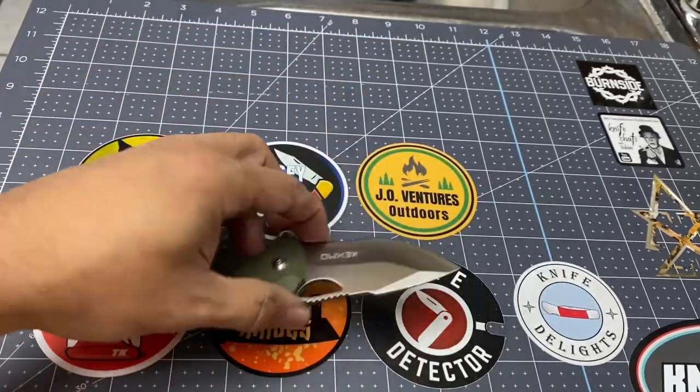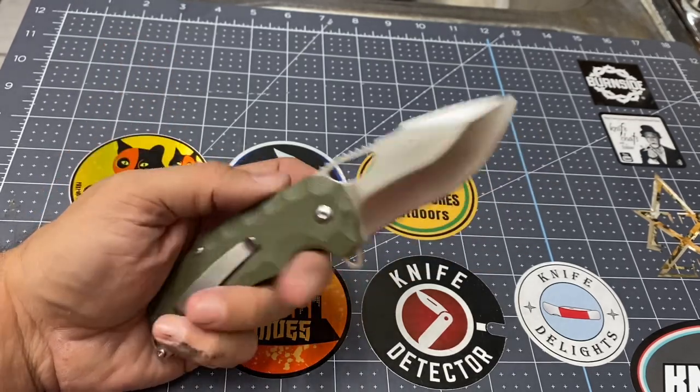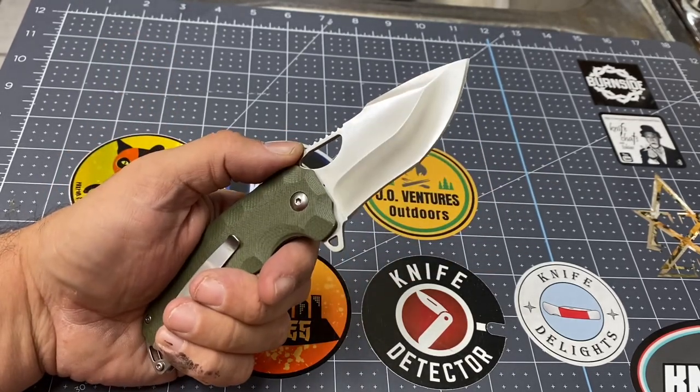Just to let you know that when your hands are dirty and you're cleaning a fish or you're field dressing a deer, this knife will get the job done.